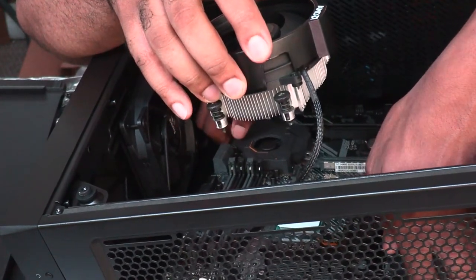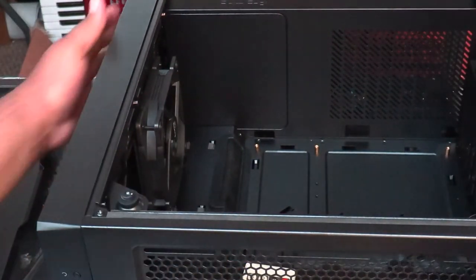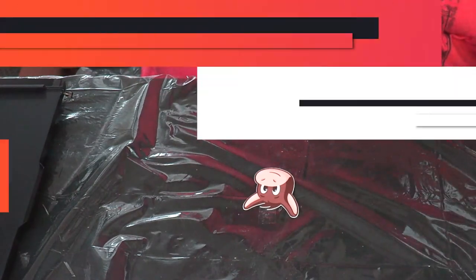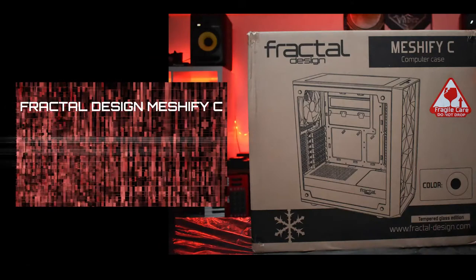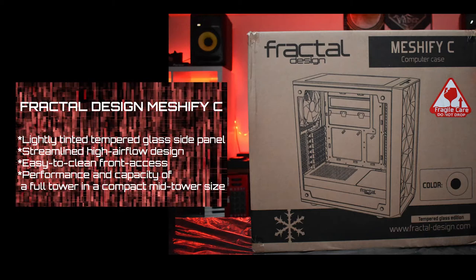Once we got through that, mounting it in the case wasn't that bad — but then we had to take it back out because the cooler was backwards. We went to put the RAM in and part of the cooler was covering one of the DIMM slots, overlapping by maybe a quarter of an inch, so we had to rotate the cooler back to the original orientation. All in all, about two hours of a six-hour build just on the motherboard, processor, and cooler.